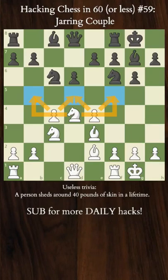Hacking chess in 60 seconds or less, let's go. Today we're looking at the infamous Marozzi bind, courtesy of the idea by a future chess superstar without a shadow of a doubt, Jarry G4.